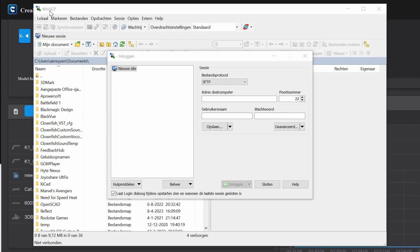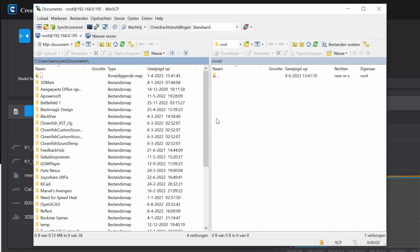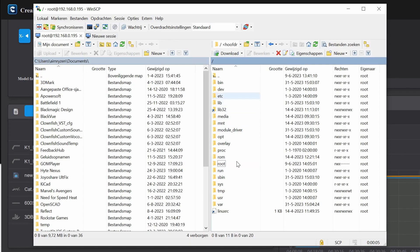Next, you need WinSCP — just type it into Google and you'll find it easily, or I'll put a link in the description. Open WinSCP and type in your printer's IP address. The username is 'root', the password is 'Creality' — all lowercase. Make sure to change the protocol to SCP instead of SFTP, as only SCP works. Press login.